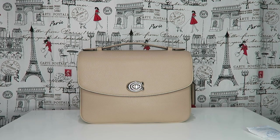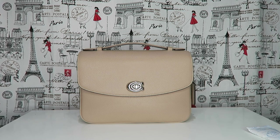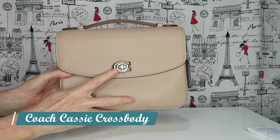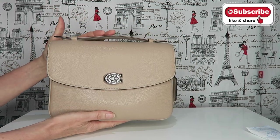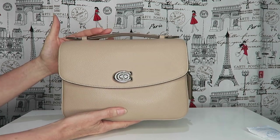Hi everybody, thanks for clicking on my video. Today I'm doing a review on the Coach Cassie crossbody. This is in a polished pebble leather — I think it was a taupe color — that comes with silver hardware. We all know this bag is similar in design to the Louis Vuitton Matisse. I do believe that Coach did this design first, many years ago, but don't hold me to that.